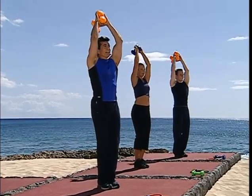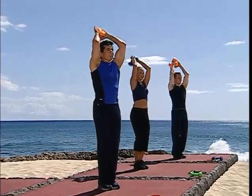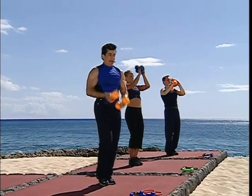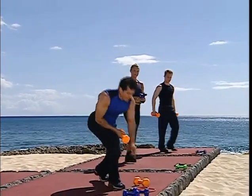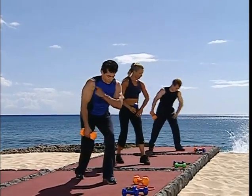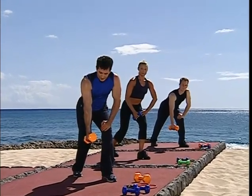Four, three, two — last one, hold at the top, bring it in. Excellent work. Drop one weight right away. We're going to lean into the front thigh, shoulders square to the ground. Watch how I'm holding the weight.